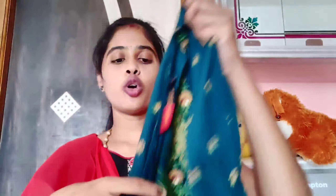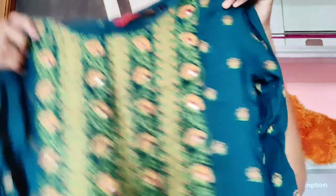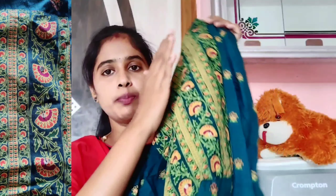The cloth is the pure cotton cloth. Next one is the top - the cloth is the pure rain cloth. The brand is the Prakhya brand. The neck is the double tops. The neck is the printed design in different colors - again it is printed.